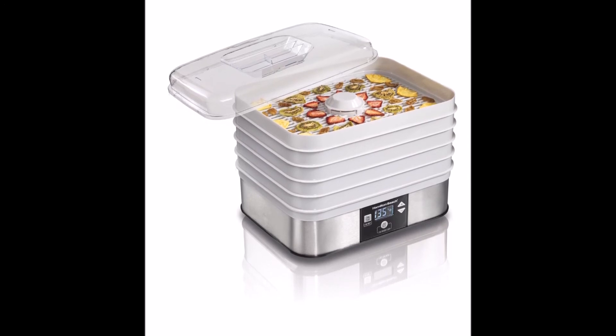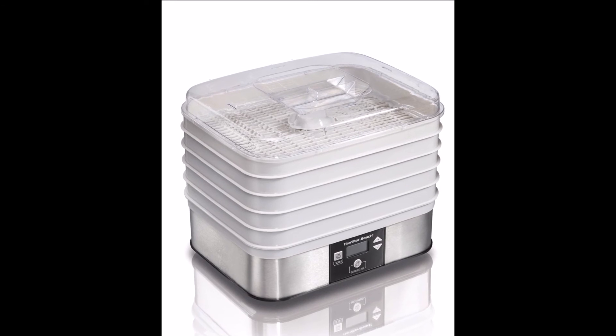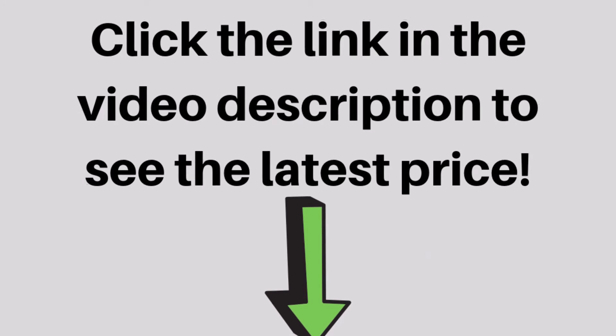With the use of high-grade plastics, you don't have to clean the trays by hand. After you have completed a batch, pop them into the dishwasher and enjoy your fresh snacks.